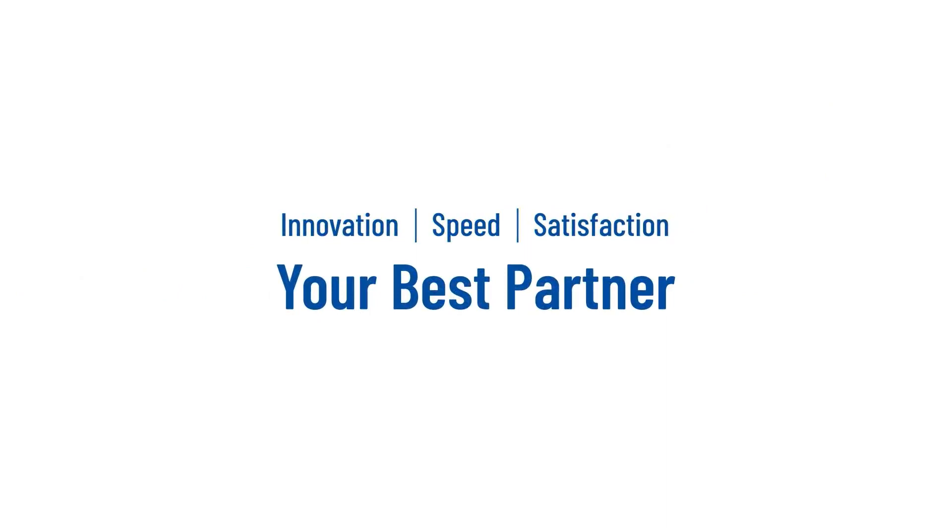Innovation. Speed. Customer satisfaction. Your best partner. Bellwether.